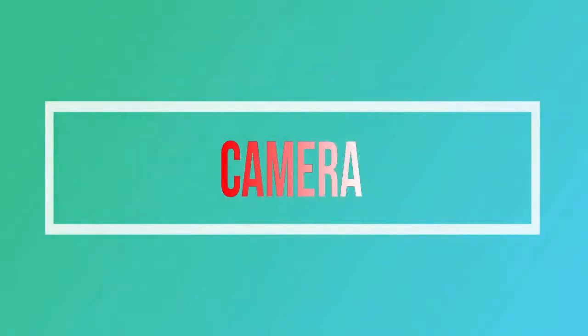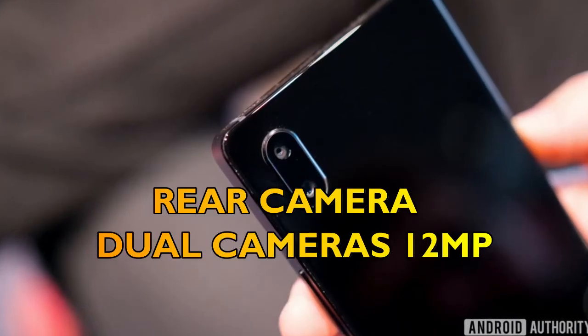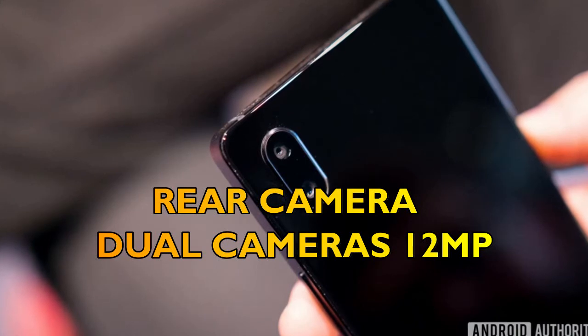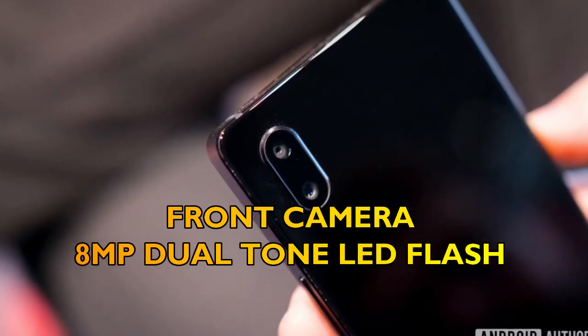Fourthly, let's talk about the camera of the Xiaomi Mi Mix 2s. The rear camera will be dual cameras at 12MP, and the front camera will be 8MP, with dual tone LED flash.